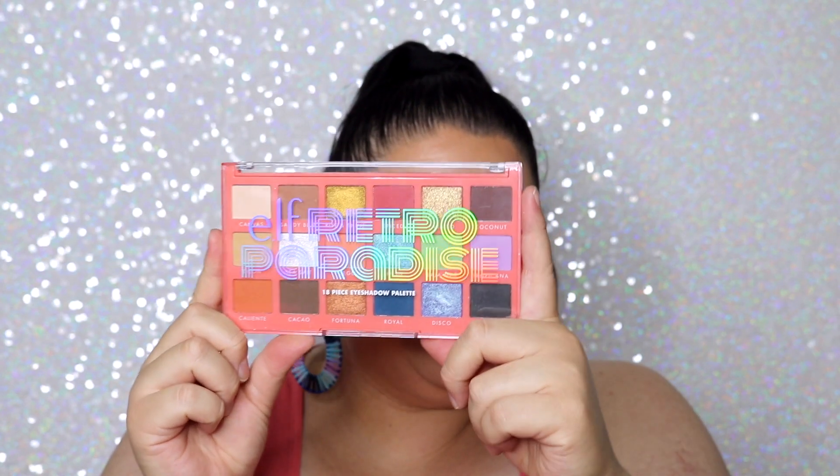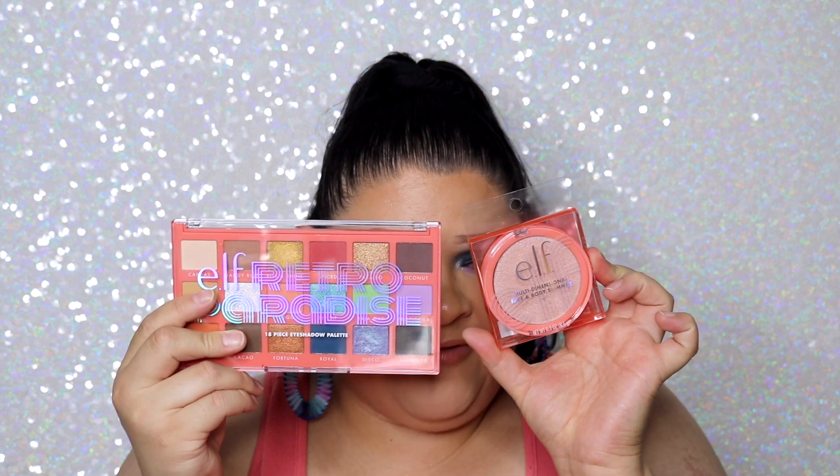Hey guys, welcome back to my channel and welcome to today's video, which I'm super excited for. I finally have this video for you guys — I'll be testing out and doing a tutorial for the new e.l.f. Retro Paradise collection. I've had this for a bit and I'm really behind on new collections. I was waiting to find a few products in stores, which is why it took longer.